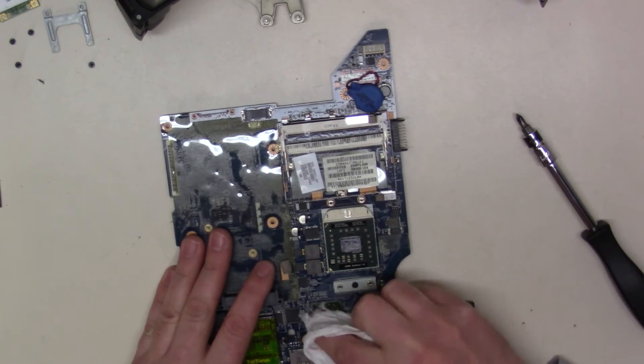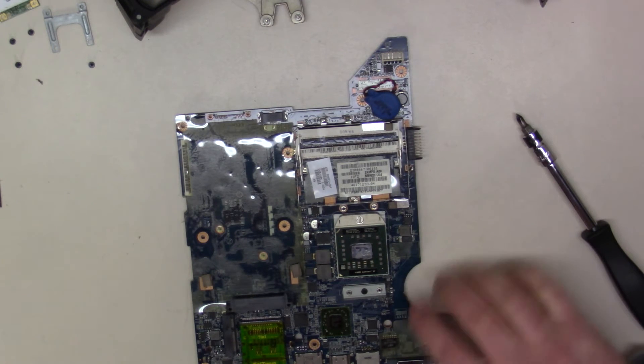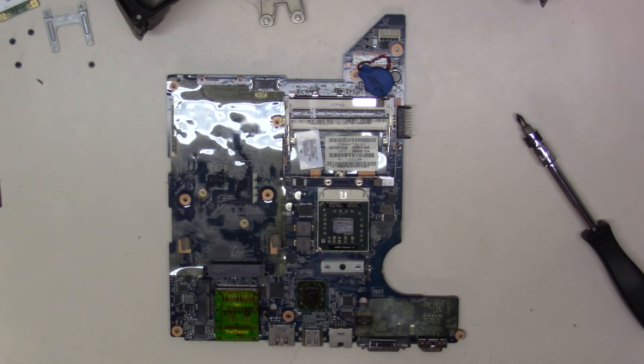I'm going to put some heat to it, get it fairly hot, and then we'll reassemble and test. I'll probably try to put some kind of wedge in there so we can get a little more heat transfer. That is most likely the issue — it has overheated and caused all our problems. I'll go get my multimeter so we can do some thermal readings while I heat up the GPU. We'll be right back.